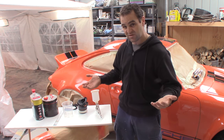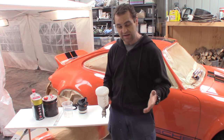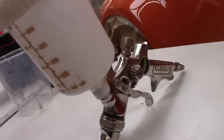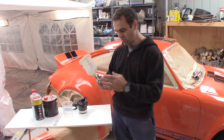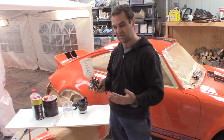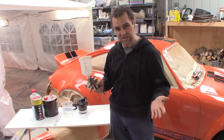First things first, you need a spray gun. There are a lot of expensive spray guns out there on the market, and I've often found that this style of spray gun has really worked well for me. They're generally based roughly on an Iwata spray gun, and they're usually just cheaper Chinese copies.